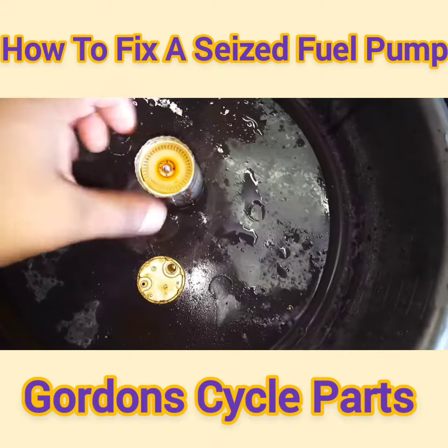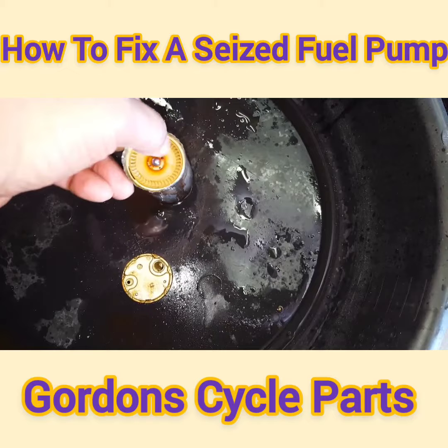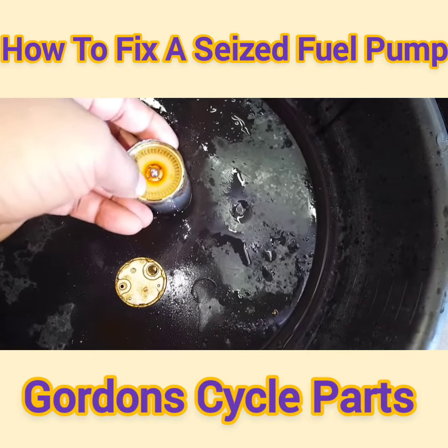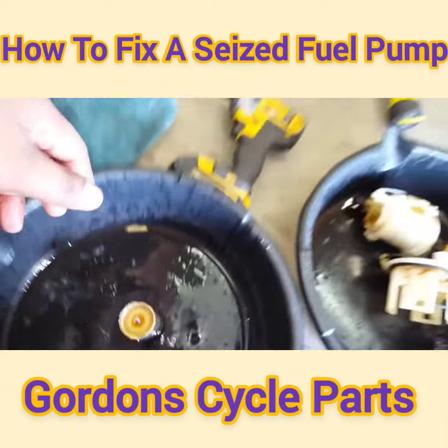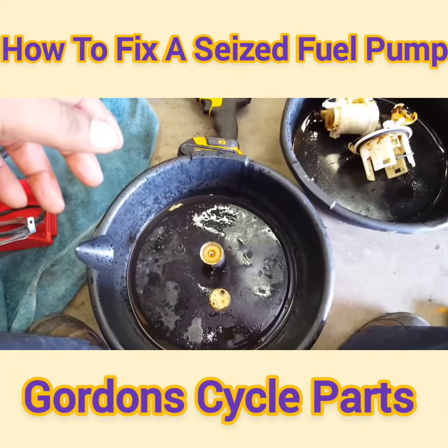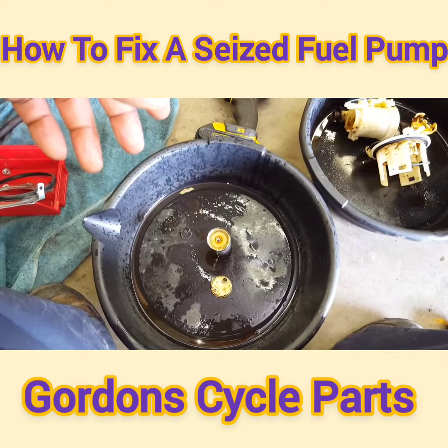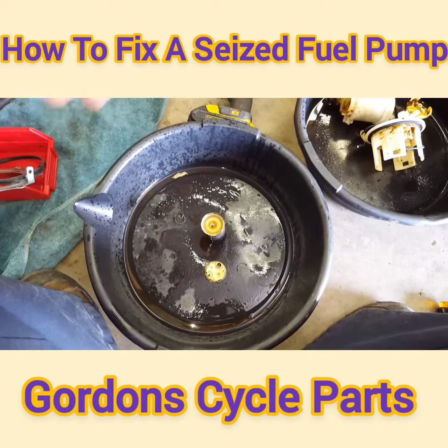What you can do is take the fuel pump, take the cap off of it — this is the cap here — and spin this around. Pick it up, loop it, hit it with carb cleaner or WD-40, whatever you have, and spin it around to break it free. That way when you put it back in the bike and put it together it won't burn up.